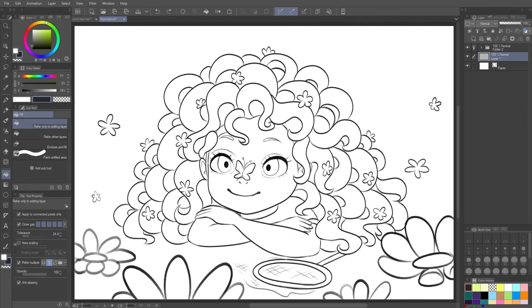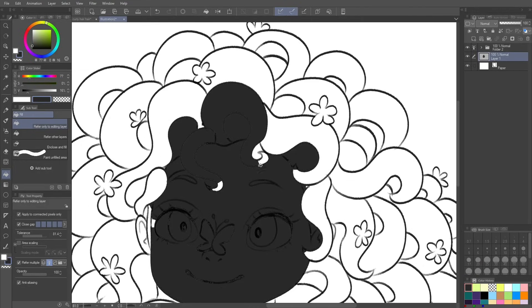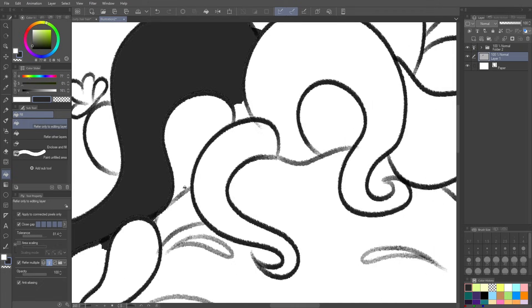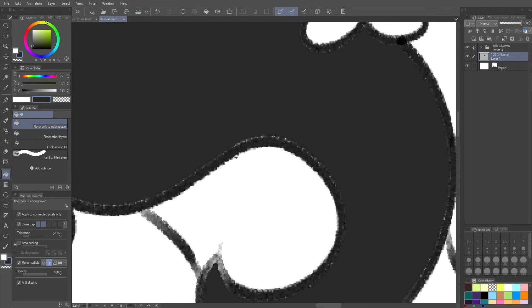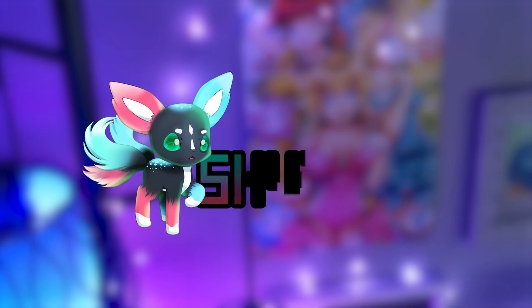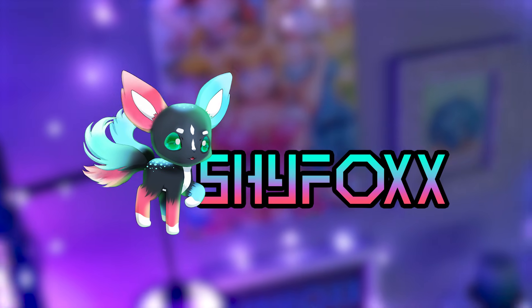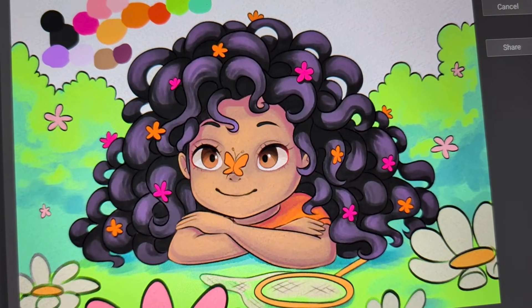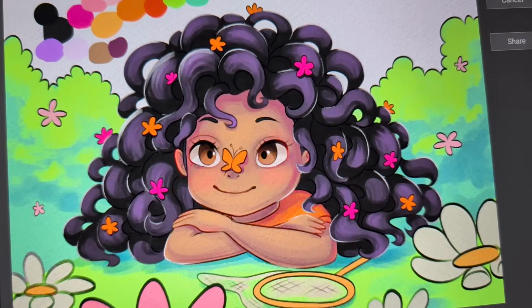Want to color your line art without this happening? Look at these nasty little pixels not getting filled in. Hey, I'm Shy Fox and in this tutorial I'll be showing you, dare I say it, the fastest method for coloring in your line art in Clip Studio Paint. I do believe it's the fastest method and I'm willing to fight about it.